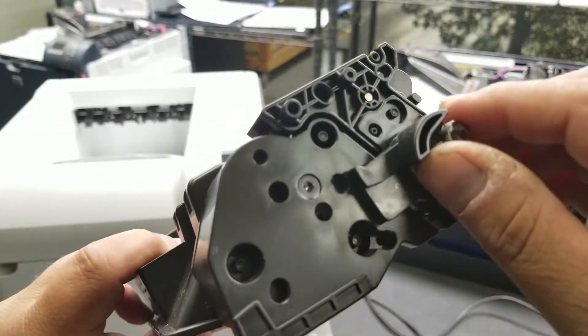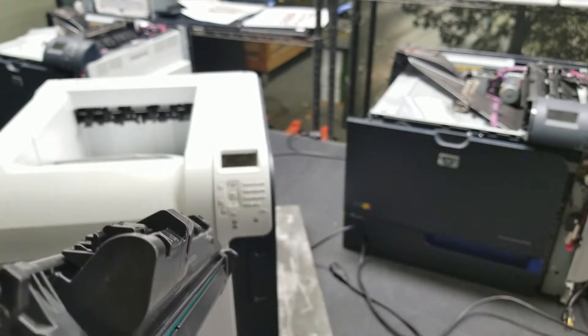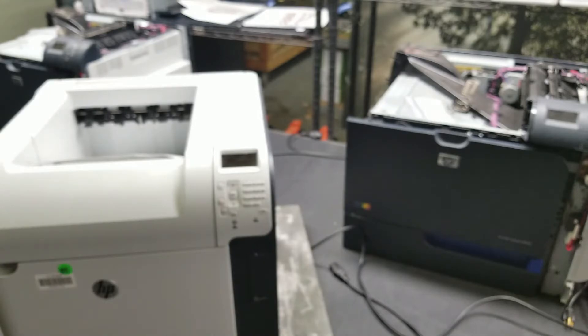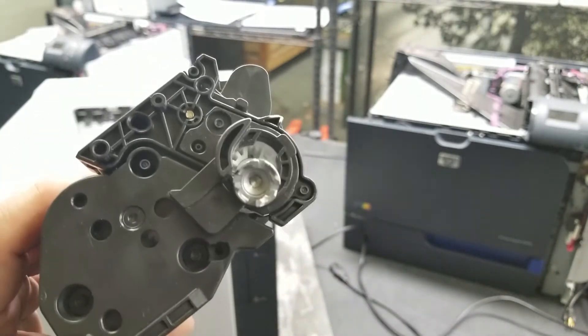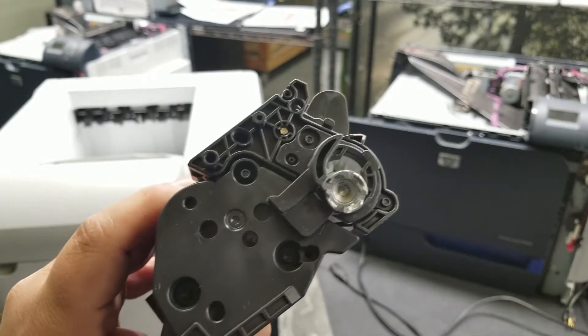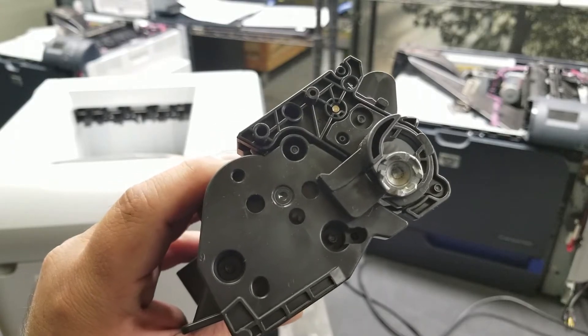Sometimes these can just pop right off too. They're not designed to come out, but on occasion they do get turned around inside the cartridge. I was seeing if I could pop it out — they will pop out sometimes. But if they're just dangling like that, that's how it should be.